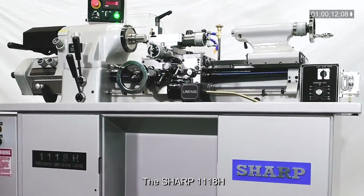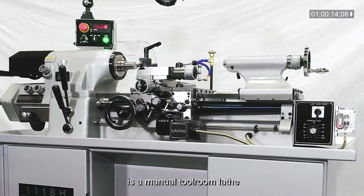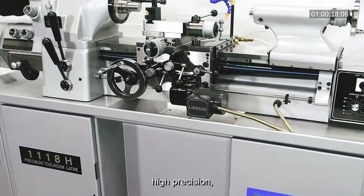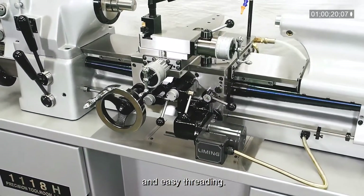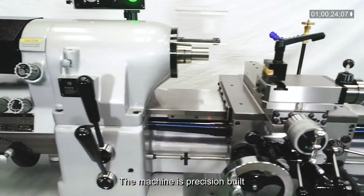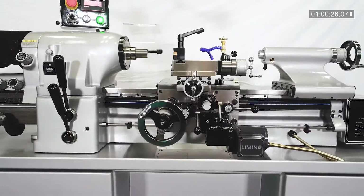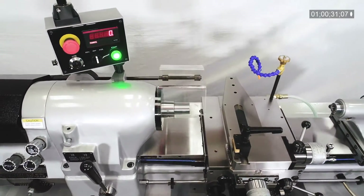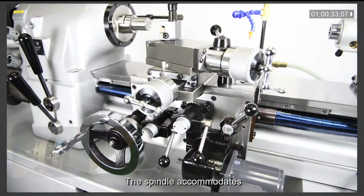The Sharp 1118H is a manual tool room lathe that offers high speed, high precision, and easy threading. The machine is precision built and compactly constructed, making it ideal for the precision machining of small parts.